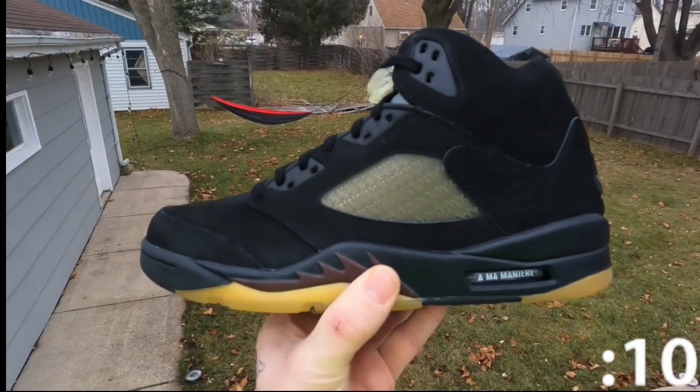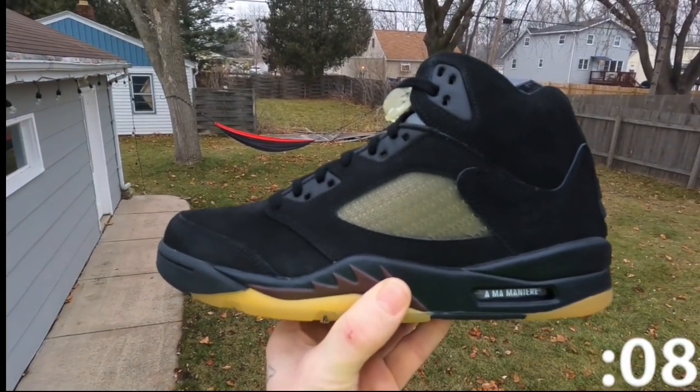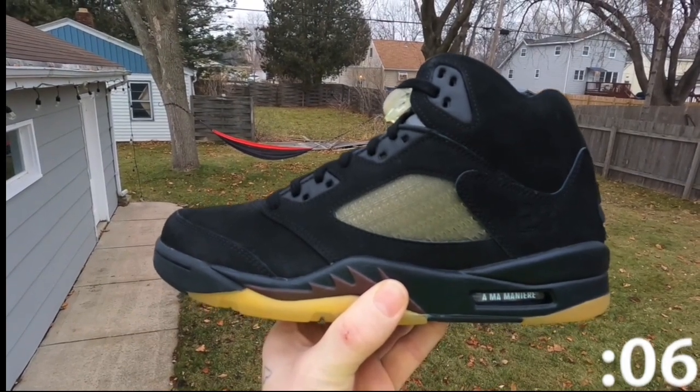The materials used for A Ma Maniere collaborations are always unmatched. Every single pair is always super buttery.